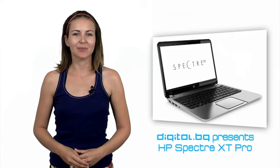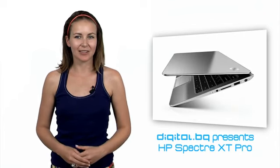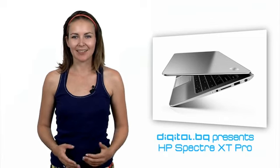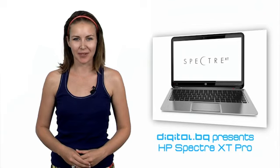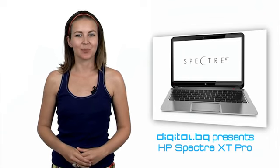The Ultrabook segment attracts more and more attention with products with thinner size, huge technical potential and, last but not least, more affordable prices. The latest proof is the new UltraSlim product by HP. We are pleased to present the HP Spectre XT Pro Ultrabook.